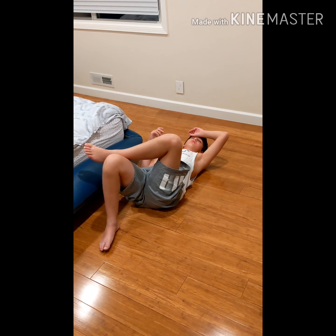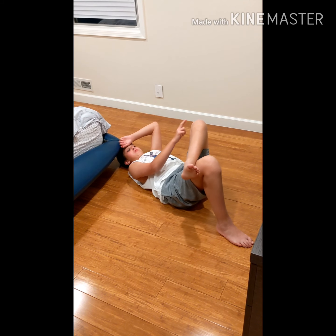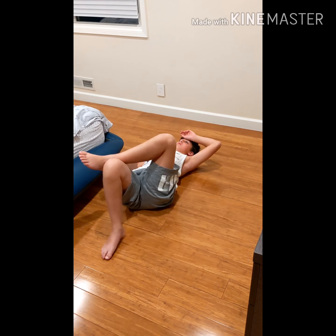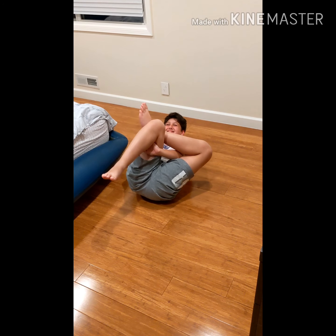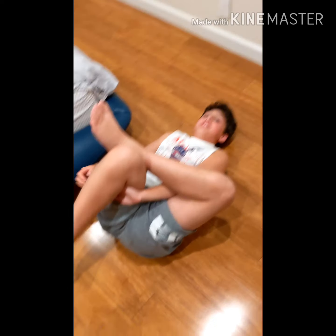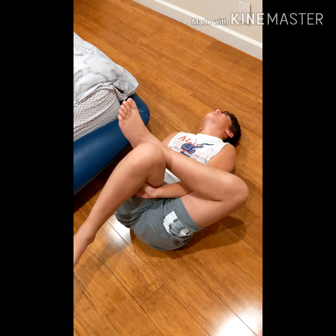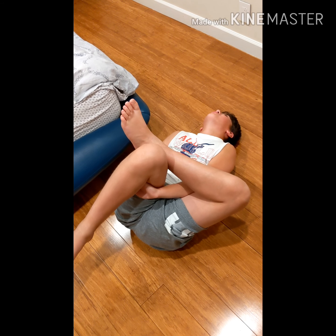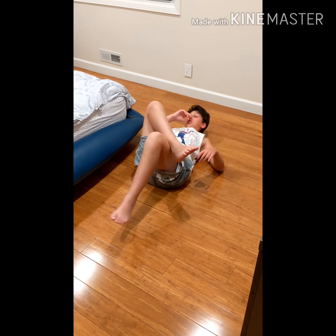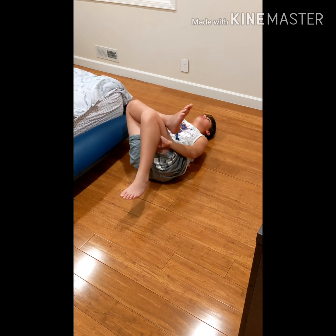This is a really good piriformis stretch. The piriformis is kind of like the glute — it's underneath the glute. Let's see if you can do it. There we go, piriformis stretch. Try to relax your face.